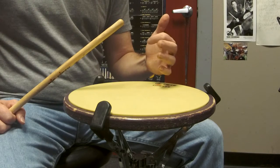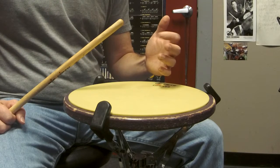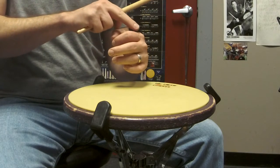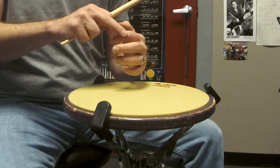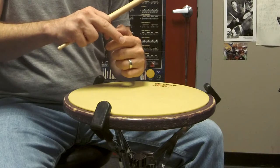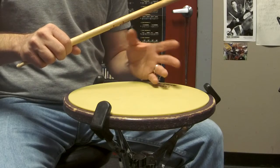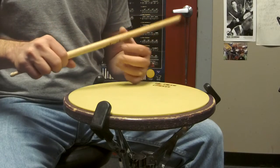The motion is something like this. You want to try to move as much as you can from this knuckle, but you might find it's more comfortable to mainly move from this knuckle. That's why I say with this motion it's going to vary from person to person on what feels comfortable and what works.